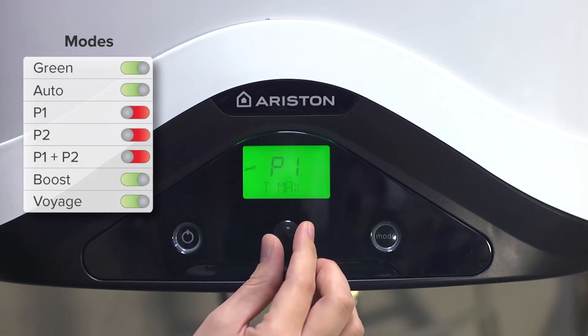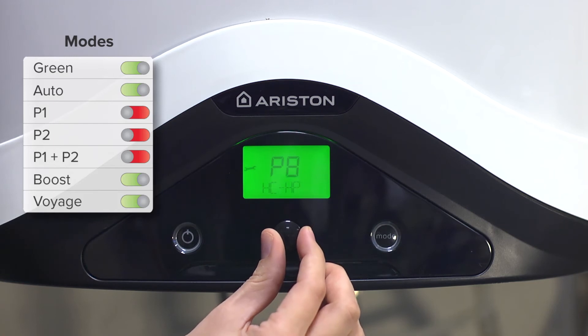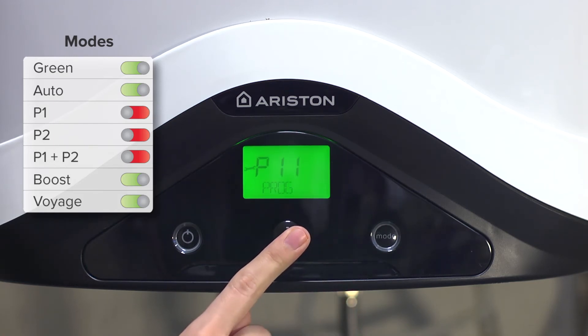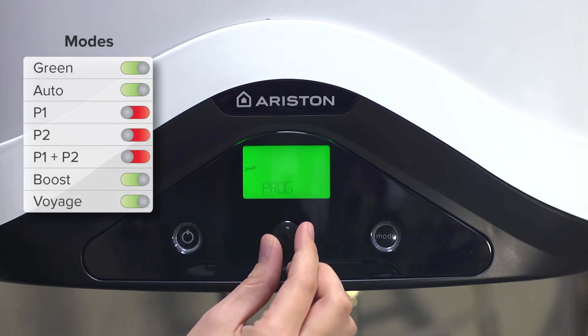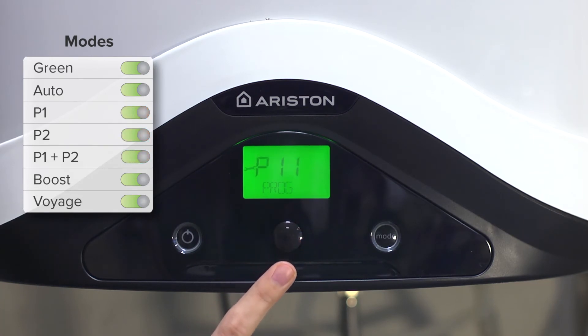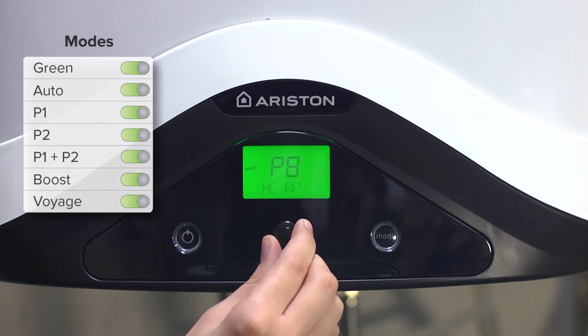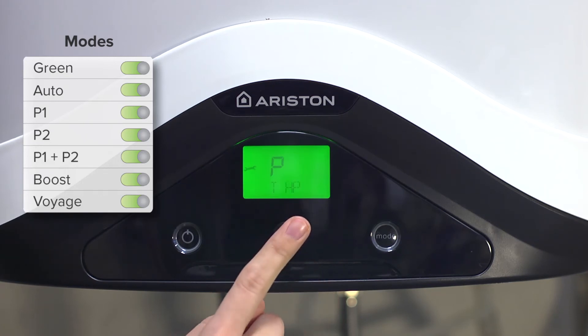For example, we want the programming mode P1 plus P2 to be available in the user menu. Also from the installer menu, you can change the maximum heating temperature of the heat pump.